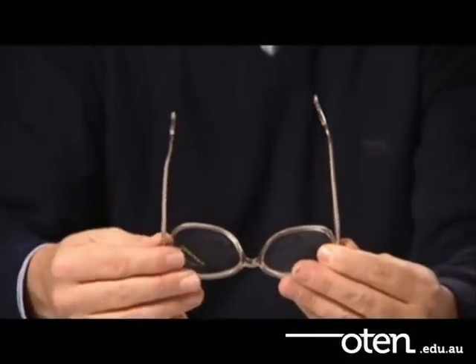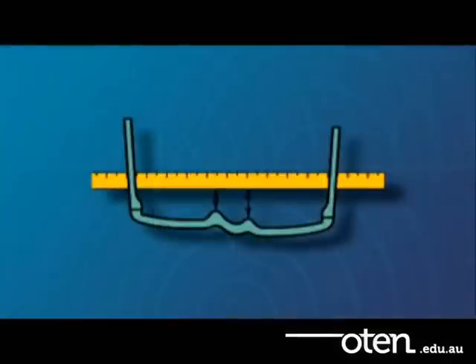Also look down onto the frame from above. If the lens planes aren't parallel, one will sit further forward than the other. Make sure you align the frames so that they sit equally in the same plane.